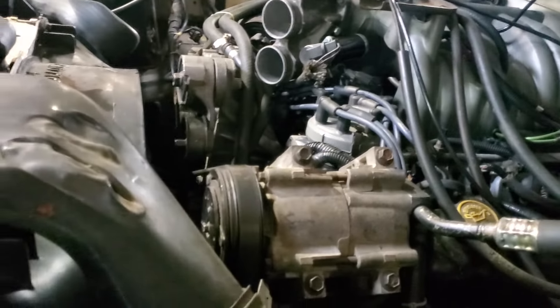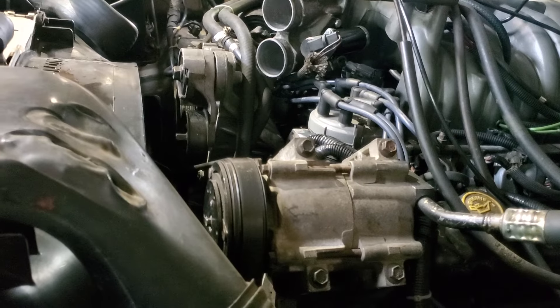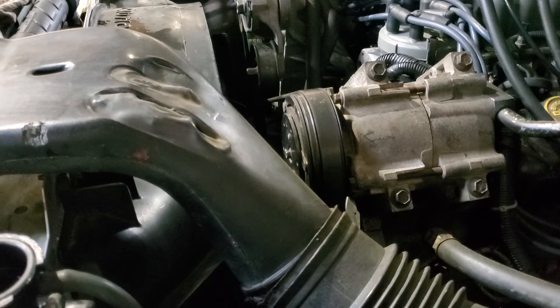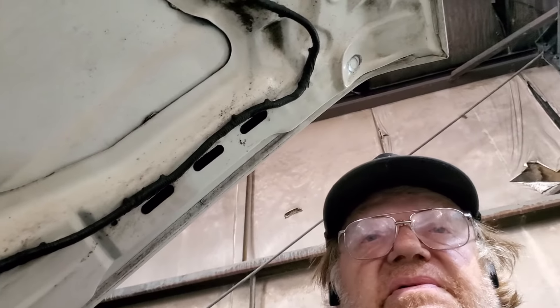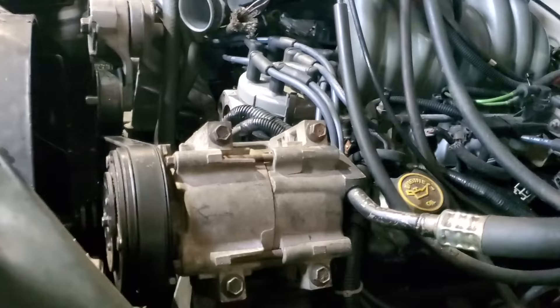That's my update for the day, guys. This thing does have the 5.8 engine in it, which is a good thing. Y'all have a good day now — stay well, watch your backs, because there's always somebody out there. Later, guys.